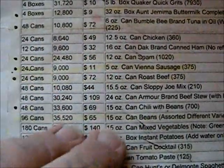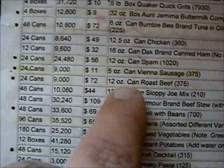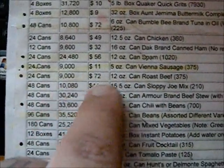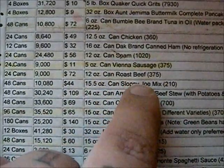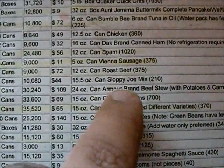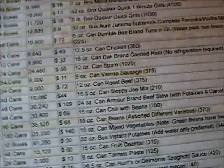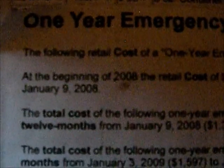We have to adjust because a lot of items we don't prep with — like canned roast beef, which would be 96 cans for four people. We don't do that, so we replace it with something else like vegetable soup. That's another good reason to customize the list to fit what you actually eat.